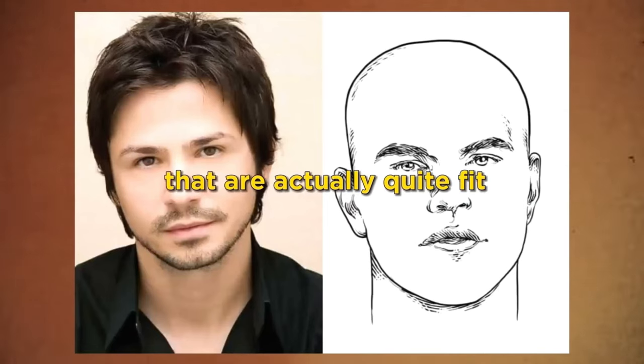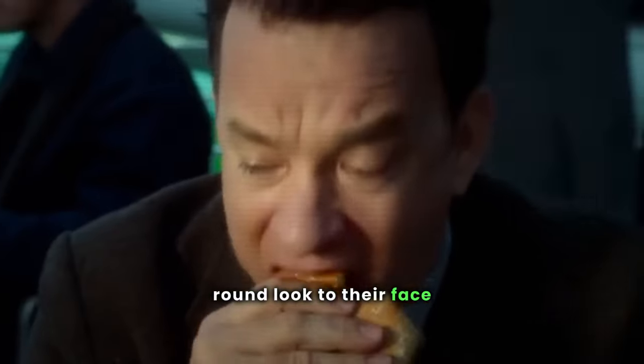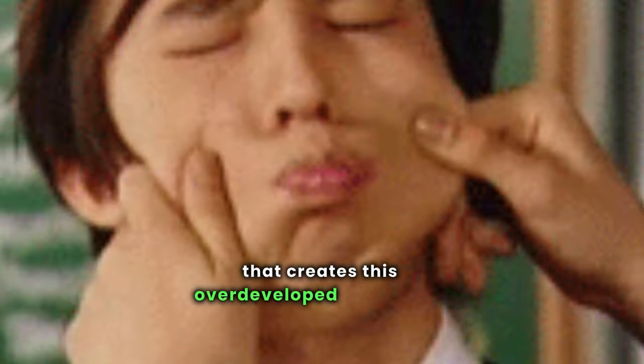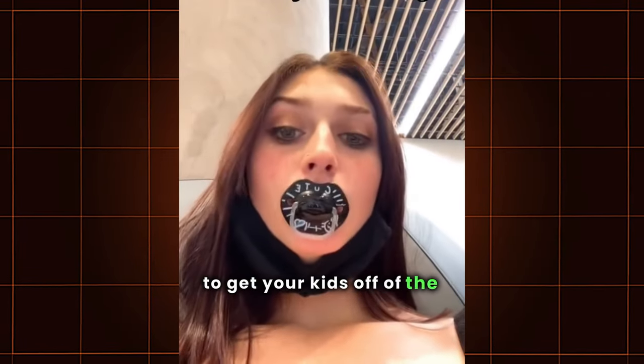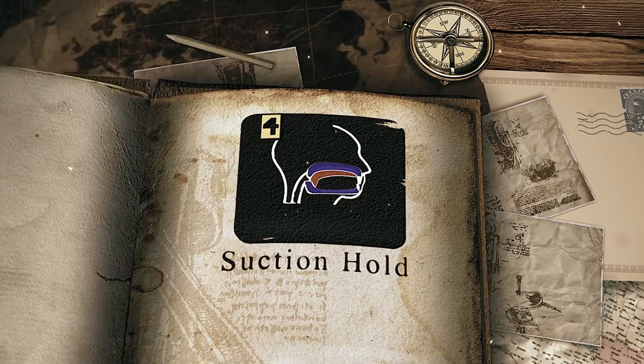That's why you see some people who are actually quite fit, but still have a chubbier, rounder look to their face. Sucking food down your throat instead of sweeping back with your tongue is the biggest reason for an overdeveloped buccinator muscle, and it's likely you haven't been doing this correctly since childhood. That's why it's really important for parents to get kids off pacifiers at a certain age, because it creates improper swallowing technique and builds up chubby cheeks along with other bad habits.